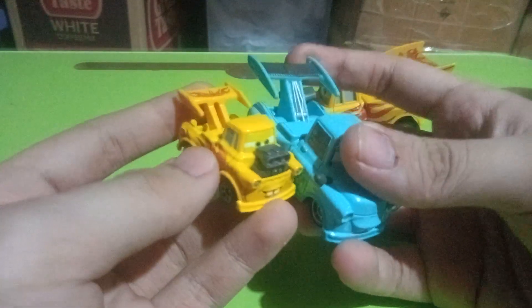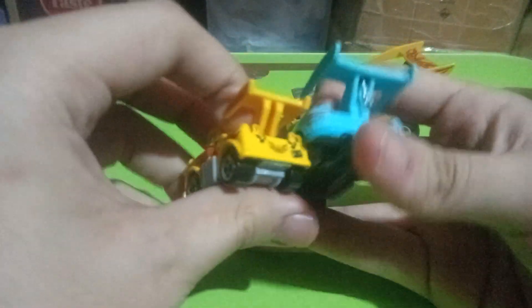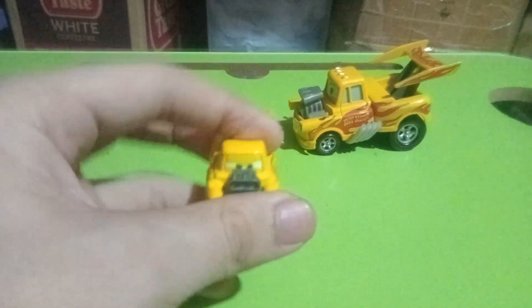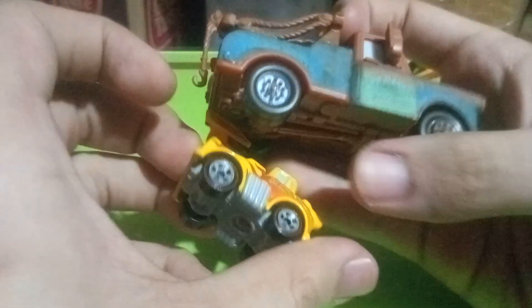And here's a comparison with the spoiler of the Tokyo Mater, as you can see right there. And then here's some comparison with the ordinary 1:55 scale die-cast Mater.